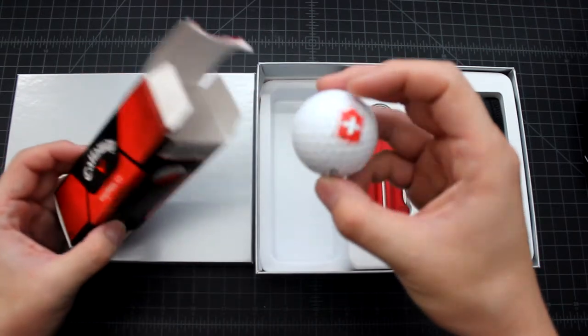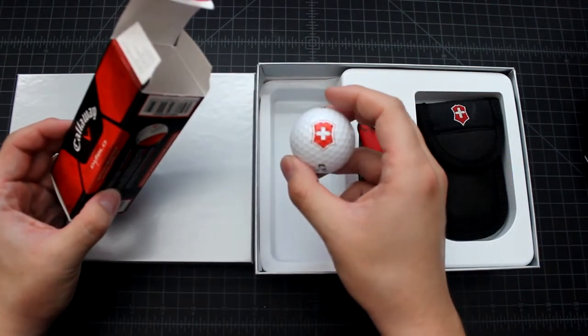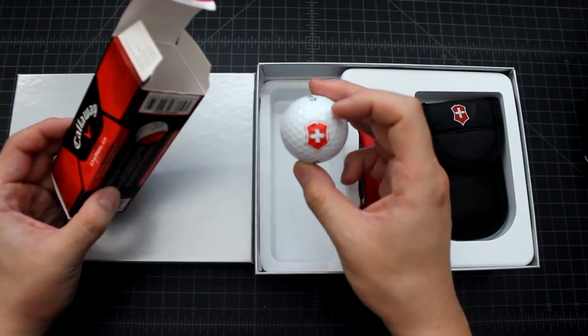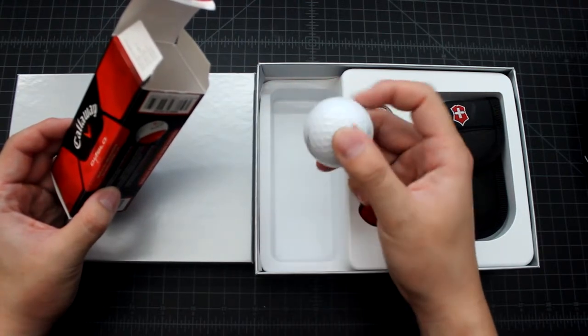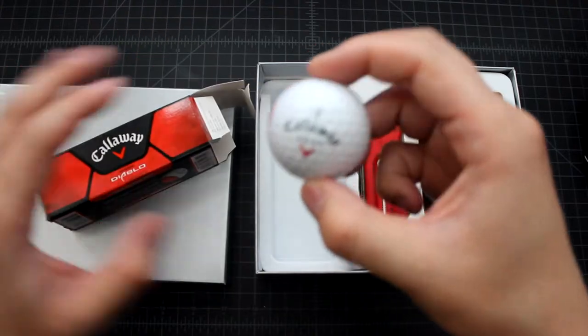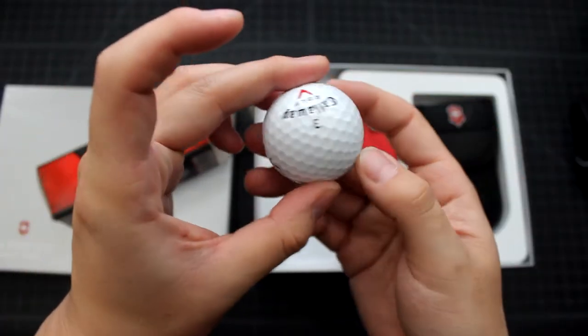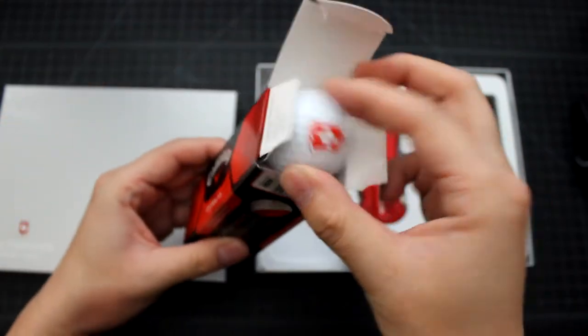I did play golf a few times. This golf ball has the Victorinox logo on it — looks nice. I'm going to zoom in for you. It comes with three golf balls in this box.